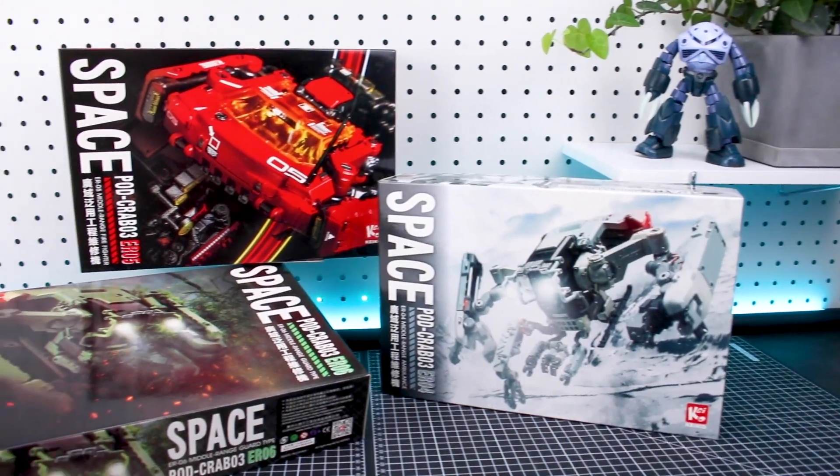Hey, what's going on guys? Today we're taking a look at something very unique — this is the Space Crab 03, the Space Crab Pod. It's actually just been recently re-released. This has been out for a while, and I've actually reviewed this before in its previous set where it was available as a two-pack. Now it's been re-released where you just get one in the box, but there's three different versions: a white, a green, and a red version.